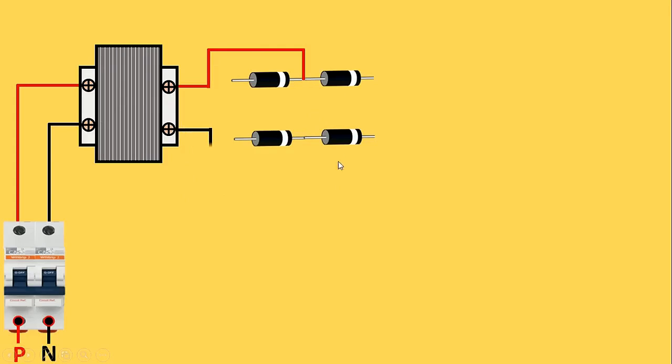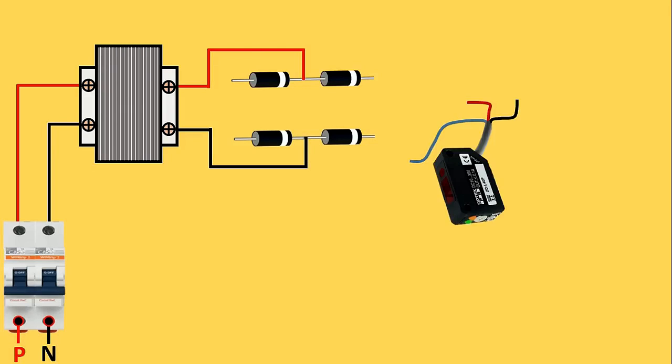The DC power supply given by these diodes will be used to operate the sensor. To provide positive supply to the sensor, short the outgoing terminals of two diodes with each other, connect a wire from this, and connect it with the brown wire of the sensor. This sensor will give 24 volt DC as output power supply, so we need to use a relay or contactor that works on 24 volt DC power supply.